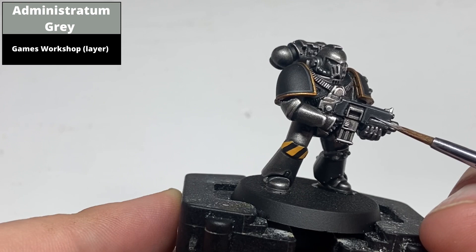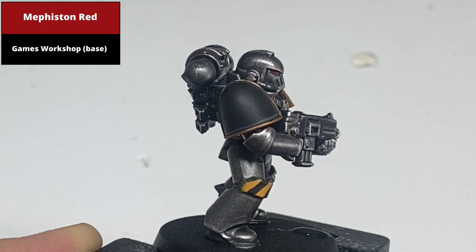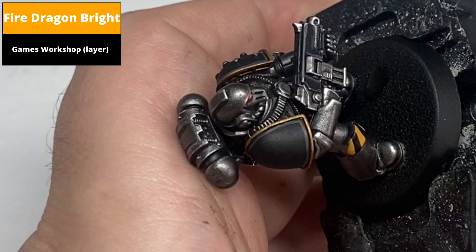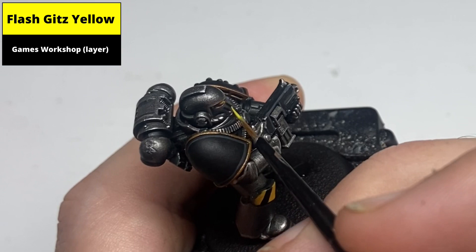Start the eye lenses by painting the entire lens with Mephiston Red, making sure to leave a black border around the deepest recesses. Paint the front half of the lens with Evil Sunz Scarlet, then the front quarter with Fire Dragon Bright. Dot Flash Gitz Yellow just at the front of the lens, and place a single dot of White Scar at the back of the lens to complete the effect.